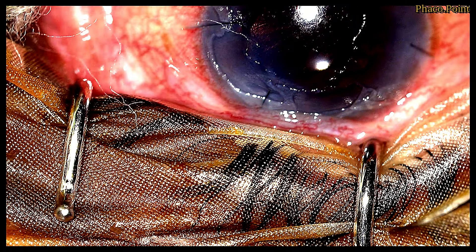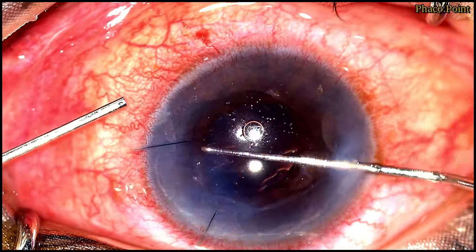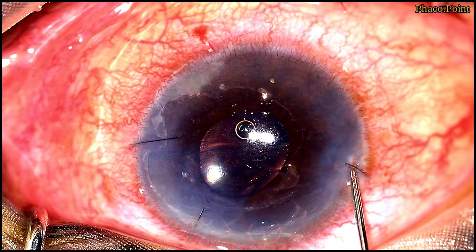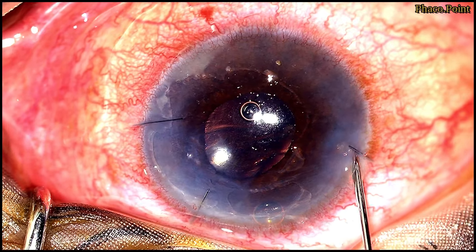These venting incisions are already present from the previous air injection. There seems to be a slight irregularity in the pupil, so with the help of a Sinski hook, with care and caution, and since I am going to have air completely filling the anterior chamber, I inject a little moxifloxacin prior to the air injection.